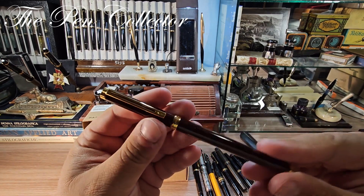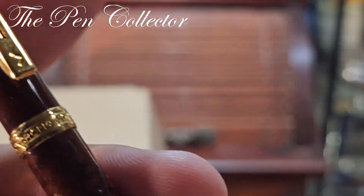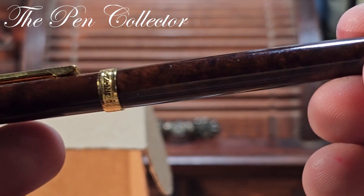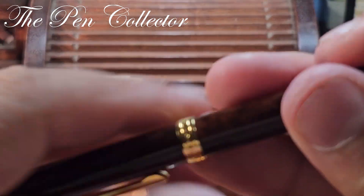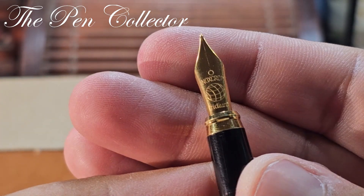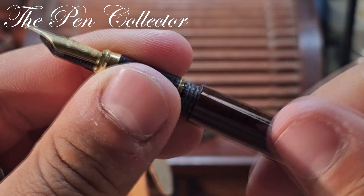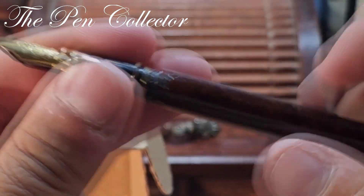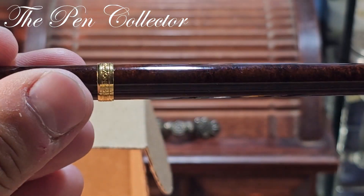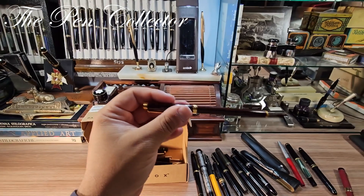Let me continue — probably this is a modern fountain pen, a Spanish fountain pen from Inox Chrome. You can see 'Inox Chrome' right here — a nice metallic slim pen. It has a wonderful Inox Chrome iridium steel gold-plated nib and should run on cartridges. A nice looking modern piece.